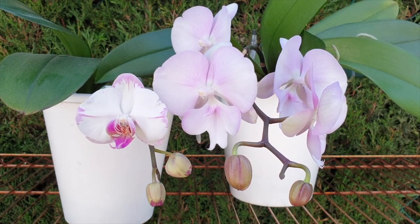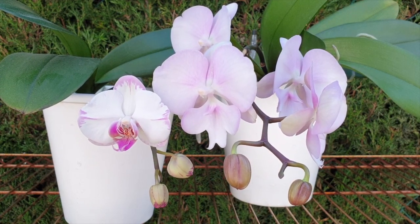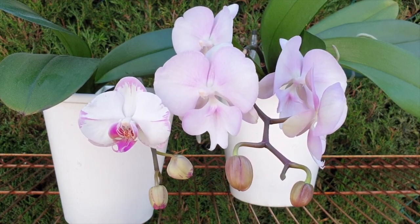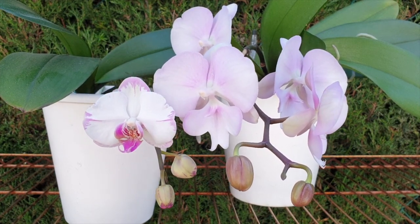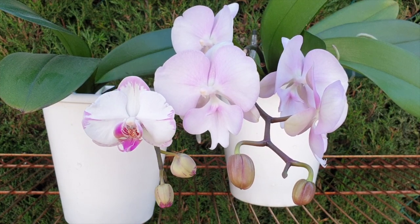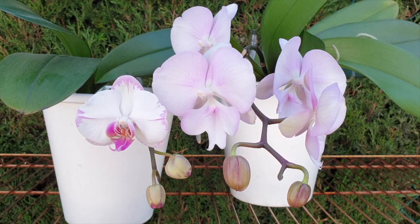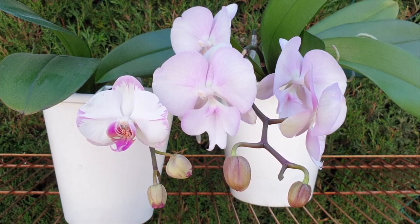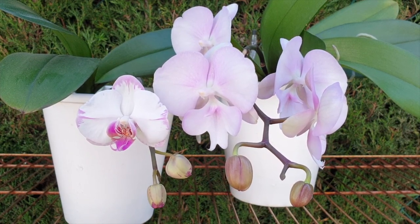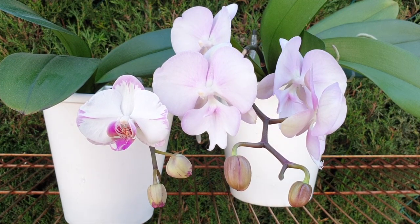Another myth I want to eliminate is that Complex Hybrid Phalaenopsis are easy. We all have orchids we consider easy, but that may not apply to everybody because everybody's environment and growing methods differ, especially when it comes to indoor versus outdoor growing. I include greenhouses in that, and even the environment of growing Complex Phalaenopsis Hybrids as a houseplant. The "easy" part is all relative, depending on each grower's successes with particular orchids.